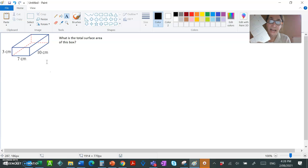Over here is a diagram of the box. I've measured it with a ruler, and it turns out that the ends are 3 cm by 7 cm, the long skinny sides are 10 cm by 3 cm, and the front and back of the box are 10 cm by 7 cm.